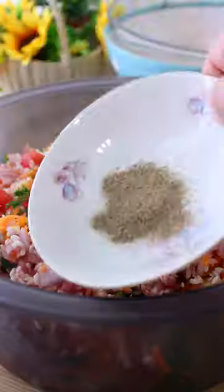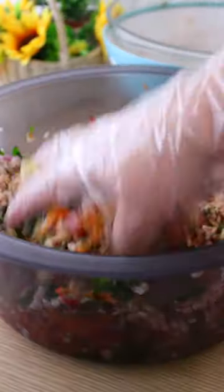Add all the ingredients for the rice filling to a big bowl and mix them well. Cover them with plastic wrap and let them rest for 30 minutes.